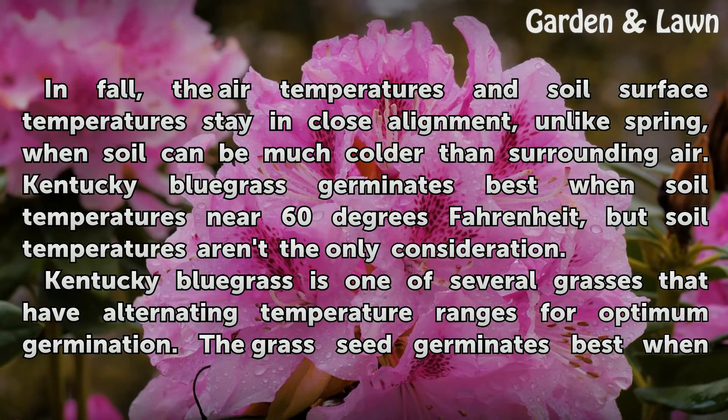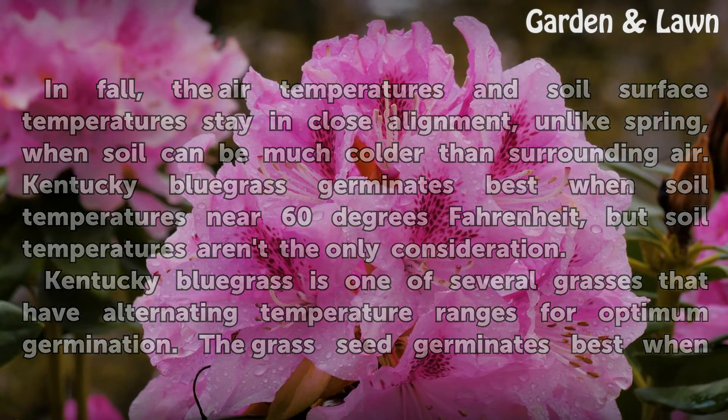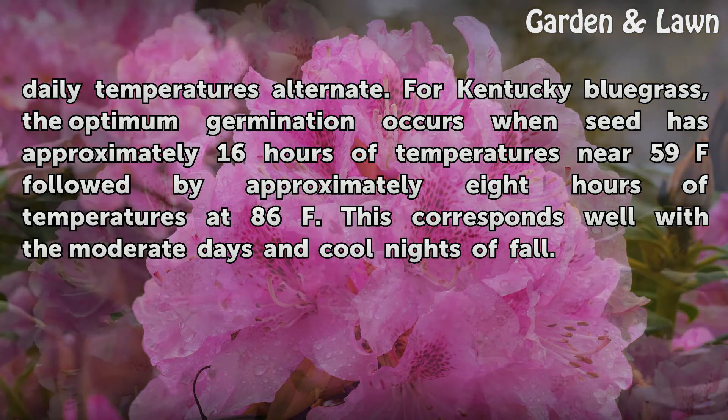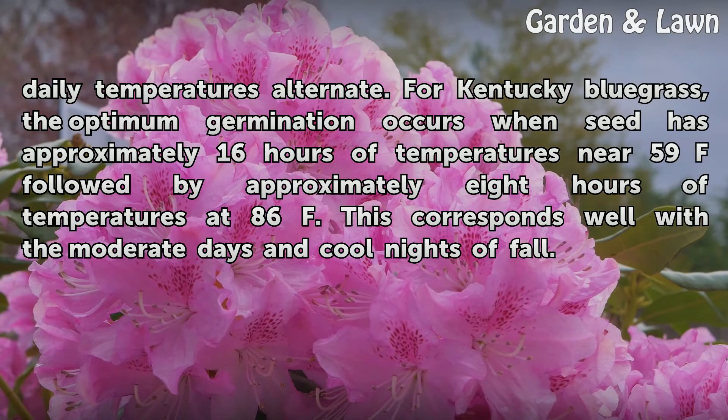Kentucky bluegrass germinates best when soil temperatures near 60 degrees Fahrenheit, but soil temperatures aren't the only consideration. Kentucky bluegrass is one of several grasses that have alternating temperature ranges for optimum germination. The grass seed germinates best when daily temperatures alternate — for Kentucky bluegrass, optimum germination occurs when seed has approximately 16 hours of temperatures near 59°F followed by approximately 8 hours of temperatures at 86°F. This corresponds well with the moderate days and cool nights of fall.